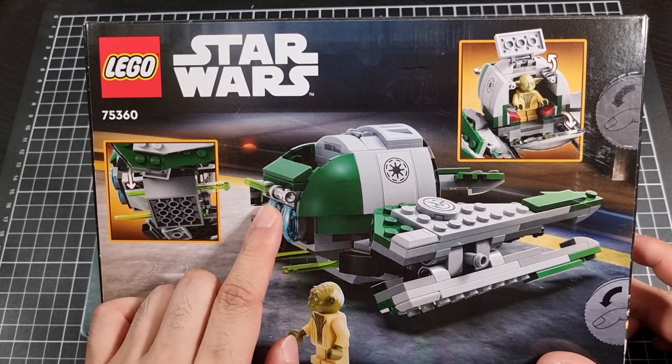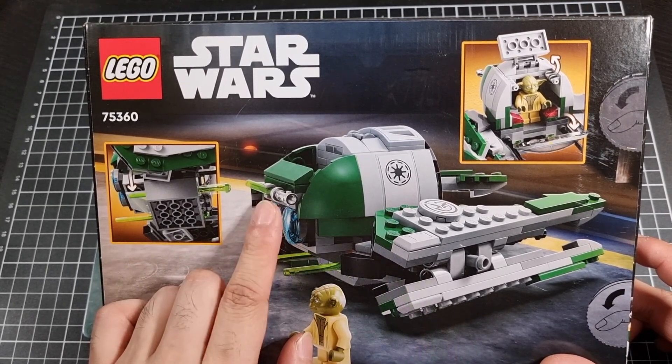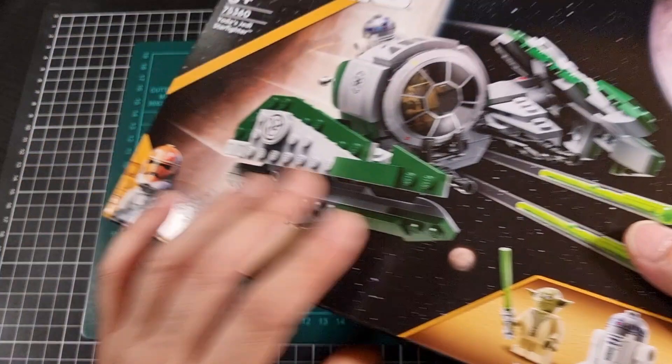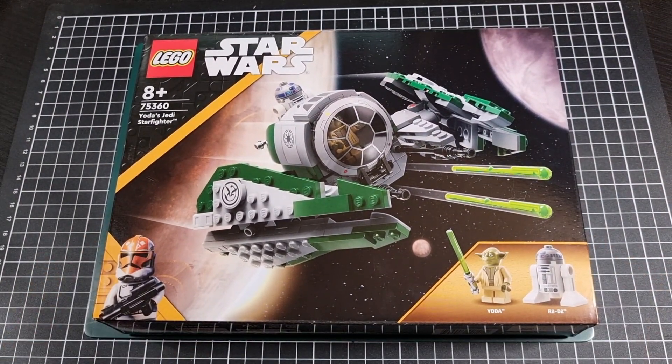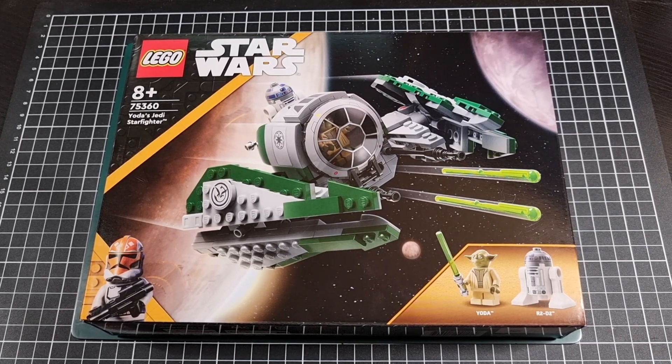That can't be healthy. Anyway, so that was the box — time to pop open the box and see what's inside. I suspect there will be a manual, probably a sticker sheet, and definitely a few bags of blocks.